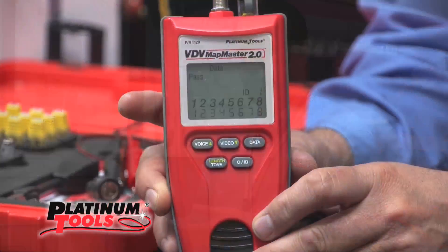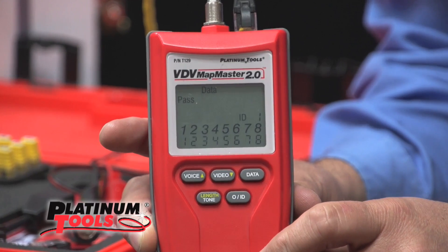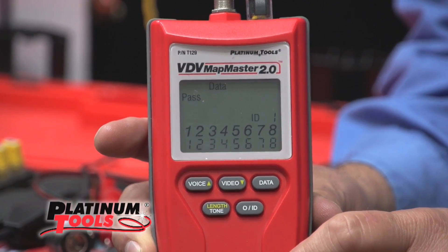This device is very simple to use — everything's a one-button function to operate it. The top three buttons on this device are clearly marked with voice, video, and data, and these are your tester buttons.